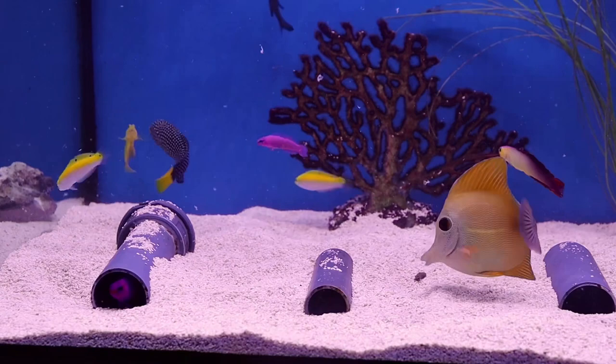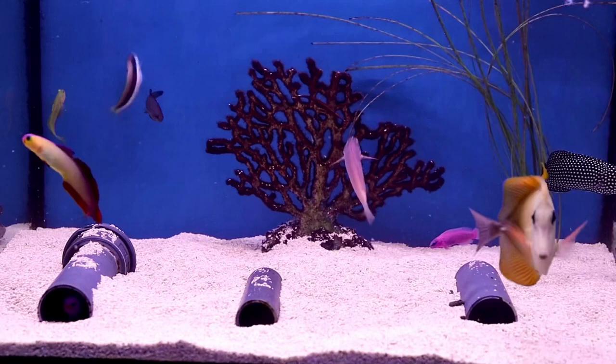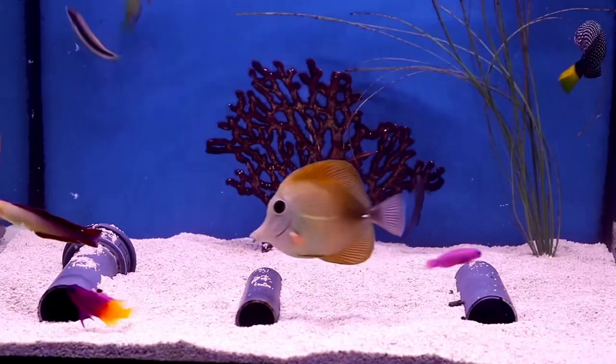Hi AAC reefers, Paul here. Welcome to this episode of Marine Fish Focus. First off, let's take a trip back to the beginning of the week and see these beauties as they're finishing their period in isolation back of house.